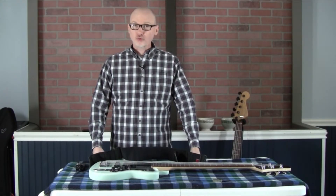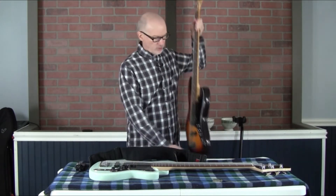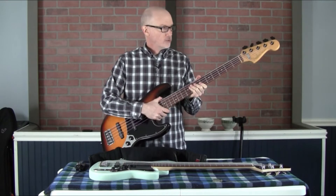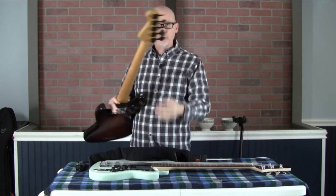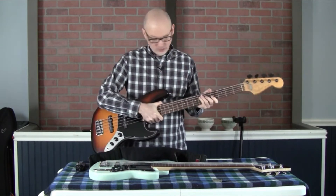This is a review video on ultralight tuners by Hipshot. I didn't like the tuners that were on my Fender Jazz bass, so I swapped them out to these ultralight tuners in the black color, and I have to say I like these tuners a lot.